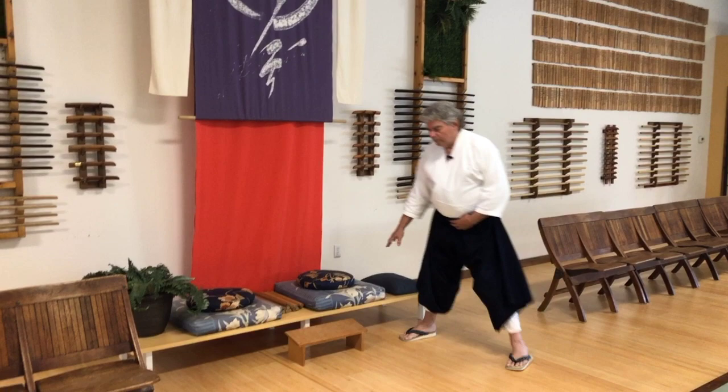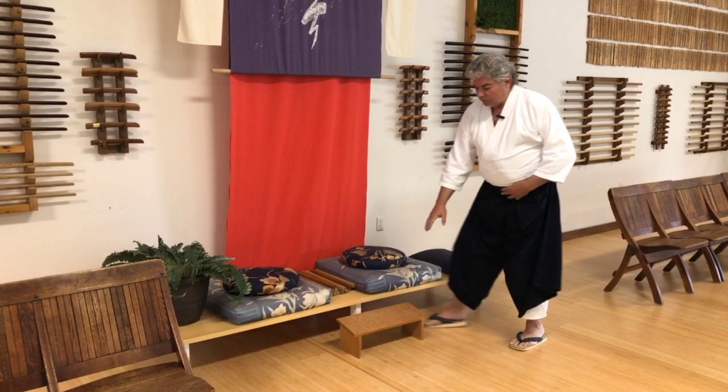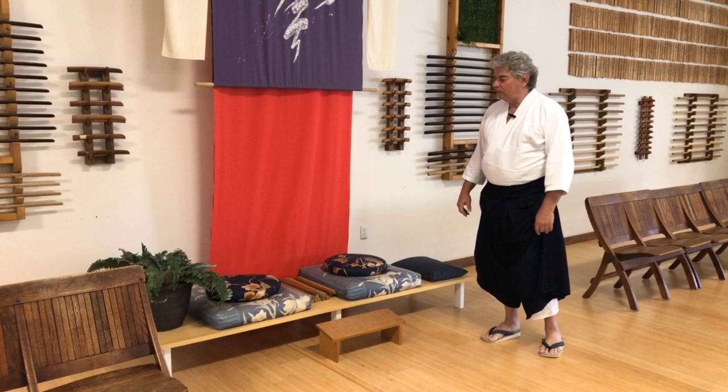We've got meditation cushions here — zabutan and zafu. This is some of our hanbo short staff. This is a seiza bench made by one of our students years ago, where you sit in seiza, slip that behind you and you can sit down for your meditation.